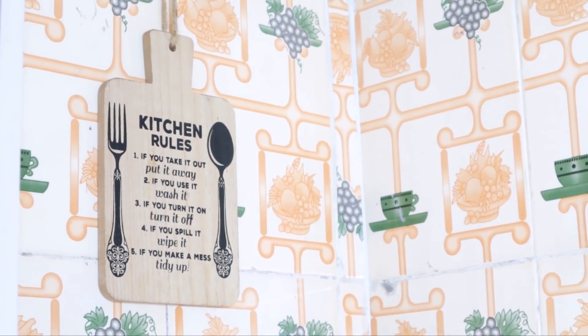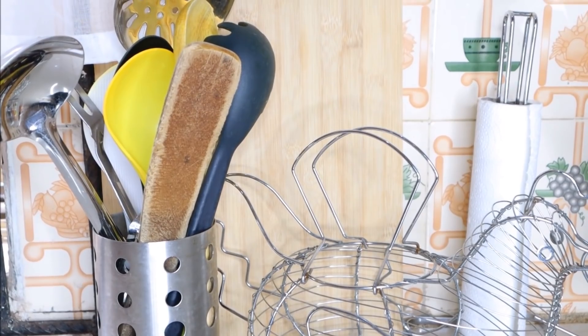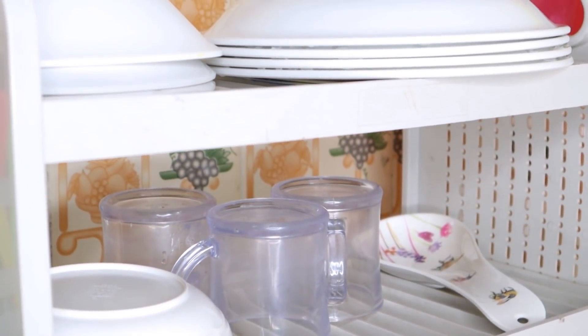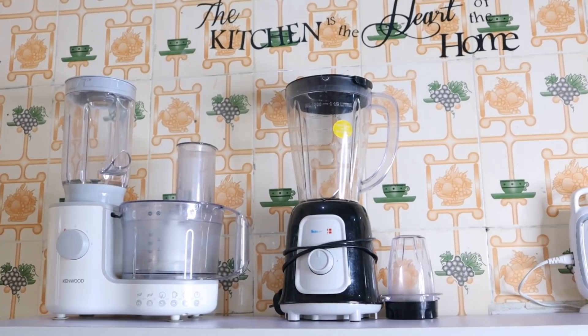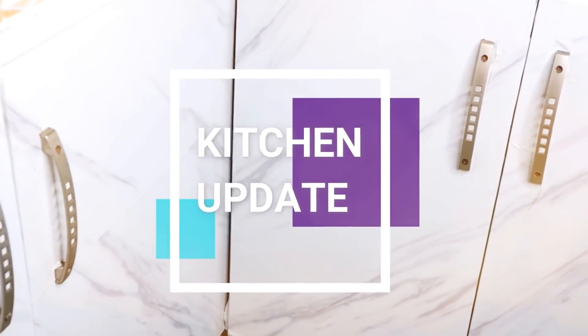Hello everyone, welcome back to my channel. Hi, welcome to my channel, my name is Kingery. If you are seeing me for the very first time today, I'm filming in my kitchen and I've never filmed in my kitchen before so I don't know how this is going to turn out, but I want to share a kitchen update with you and also throw in some tips — a video I've been wanting to do for a while.